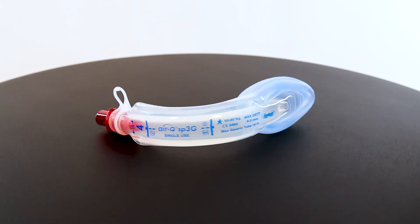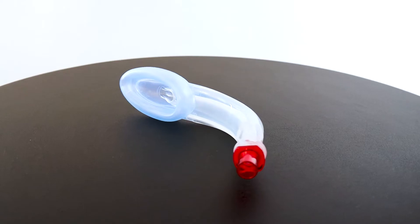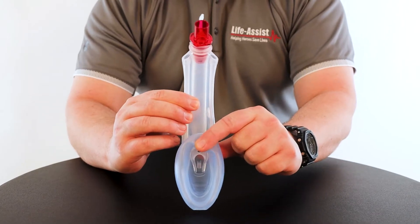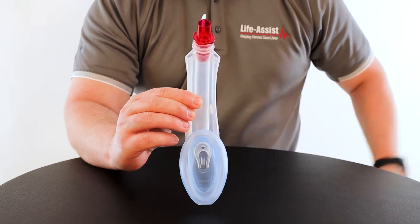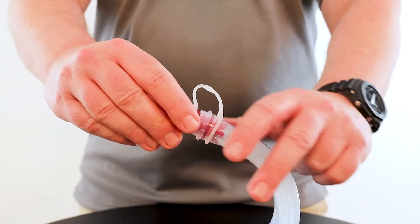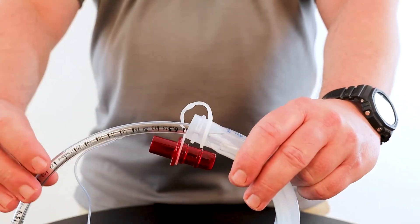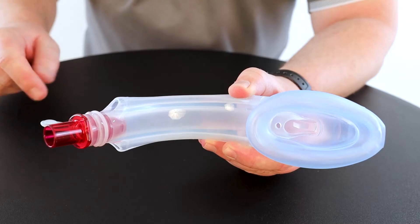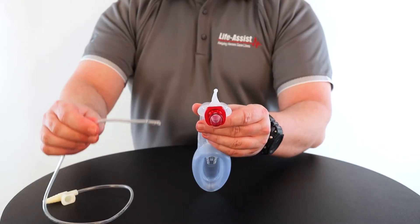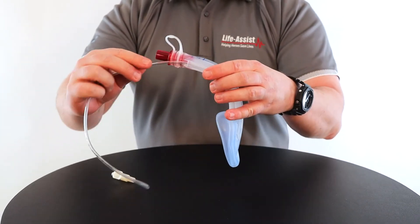At first glance, we are greeted with a color-coded tether connector, anatomically curved silicone airway tube, and medical grade soft silicone cuff. The color-coded connectors allow for easy identification and are removable, facilitating insertion of an endotracheal tube. An integrated bite block and two extra-wide gastric channels accommodate nasogastric tubes up to an 18 French size.